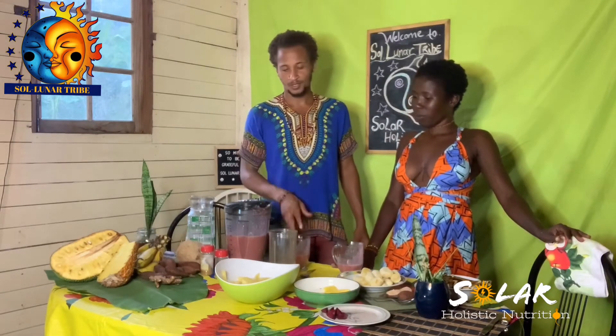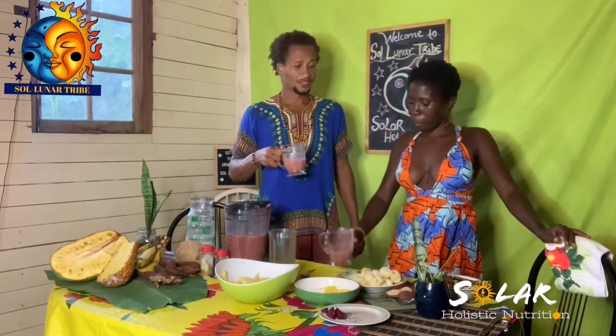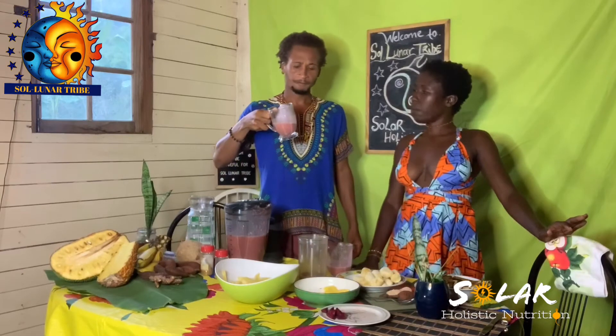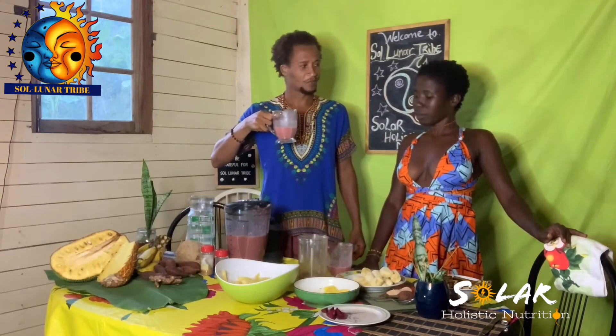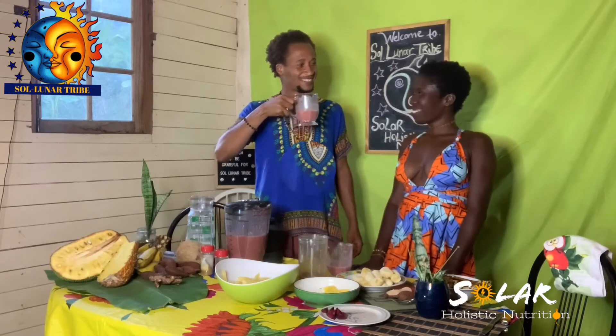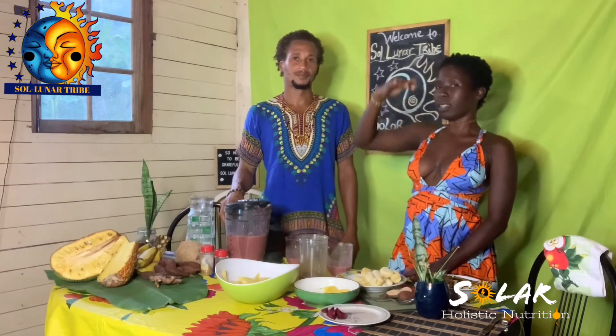Everything here can be eaten just as it is, but when you make the juice you get the energy processed much more faster. This is powered by the sun — it's liquid sunlight in all the fruits — and liquid travels fast, just like wind and light. So that's it until another time. We have more videos coming up with more recipes, and remember to check our Instagram page at solar_holistic_nutrition.